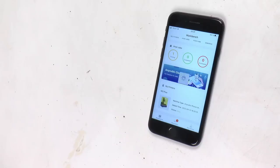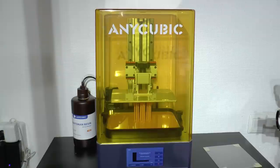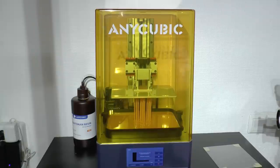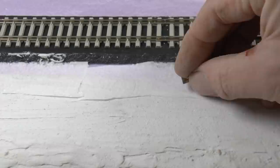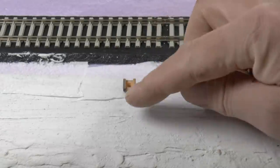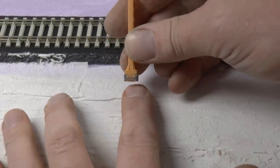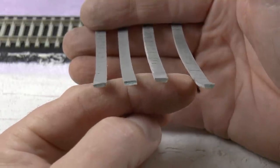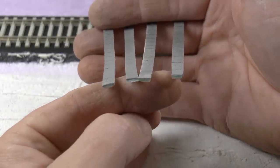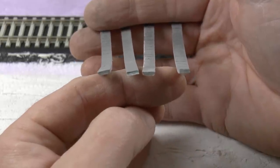Now it seems our print has completed — we get a notification in the app. All we need to do is remove the printout from the print head, clean it in alcohol, and then post-cure it either in the sun or in a post-curing device. Before ballasting the tracks, I would like to glue the mast fittings or sockets in place. This way we make sure they sit on a flat surface rather than having ballast underneath. I also want to glue the concrete cable canals in place ahead of ballasting.